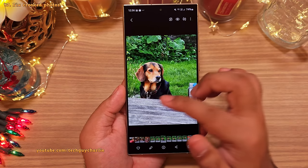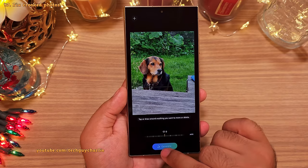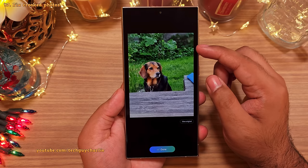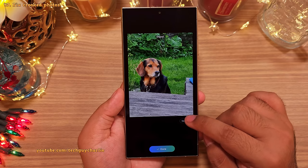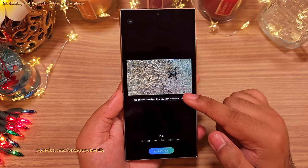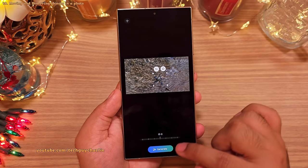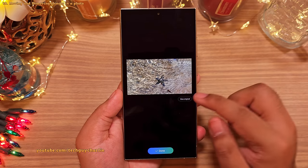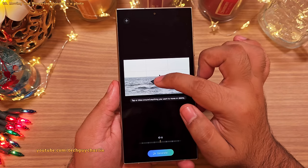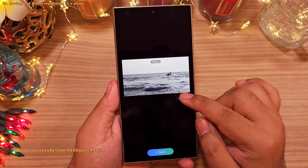If you've got photos that aren't leveled, you can use the generative AI. Open the photo in the built-in photo editor, tap the generative AI icon, adjust the level, and tap generate — the phone fills in the gaps on the edges like magic. You can also use generative AI to move objects in a photo: long press on an object, drag it to a new location, and tap generate. The same applies for deleting objects: open the photo, long press the object you want to erase, tap the delete button, and generate — the phone removes the object and fills in the empty space.